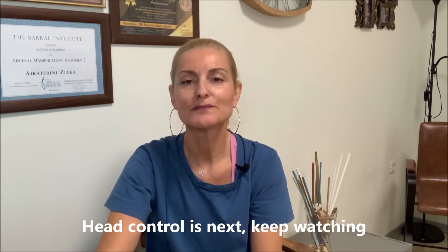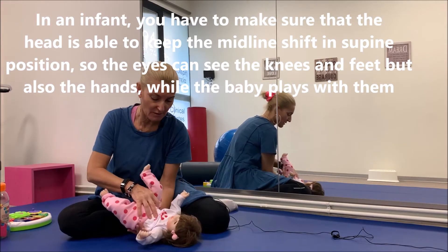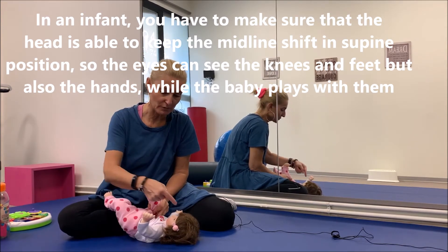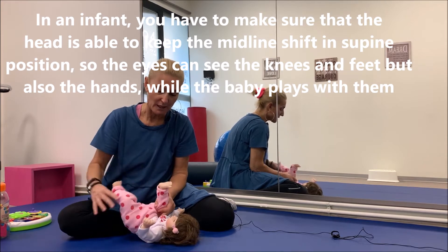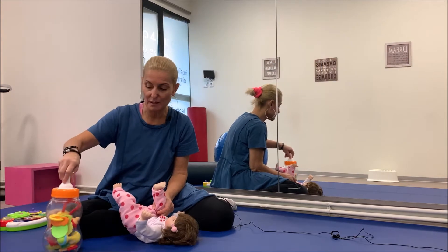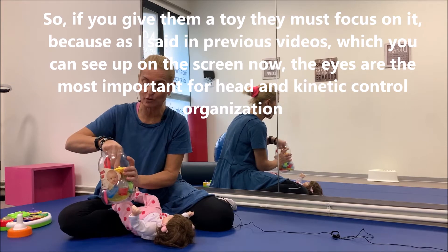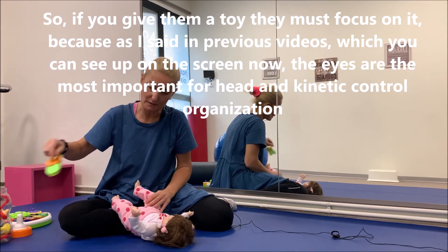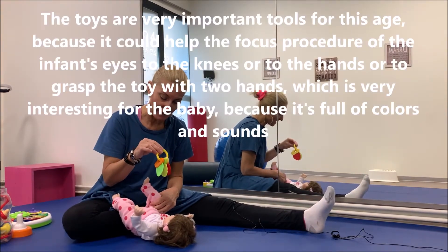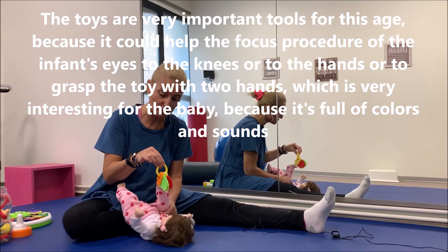Ο έλεγχος της κεφαλής λοιπόν: όταν έχετε ένα βρέφος, αυτό που πρώτα σας ενδιαφέρει είναι να μπορεί να είναι σε μέση γραμμή. Το κεφάλι του να μπορεί να δει τα πόδια, να δει τα χέρια, και δίνοντας ένα παιχνίδι για βρέφη μπορείτε να επικεντρώσετε το βλέμμα, το οποίο είναι πάρα πολύ σημαντικό στη διαδικασία οργάνωσης της κίνησης.